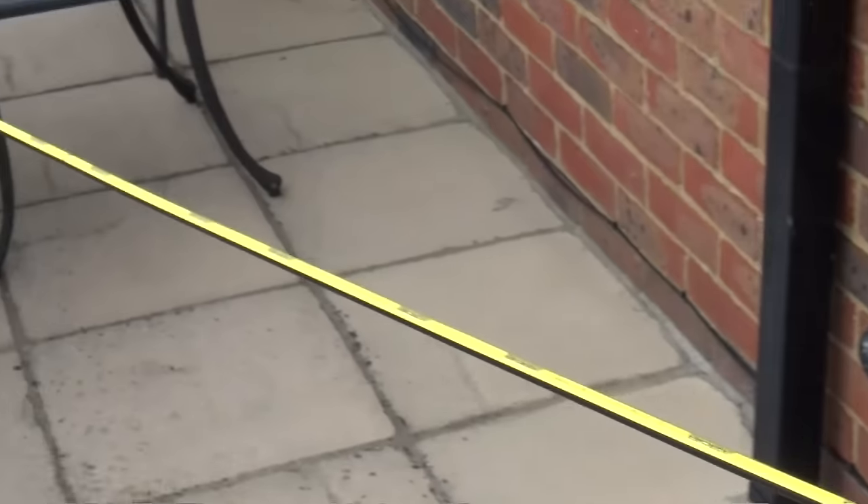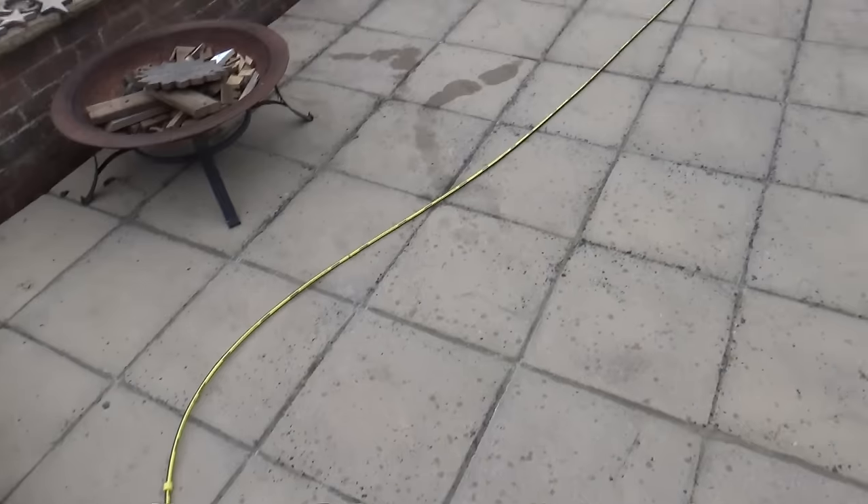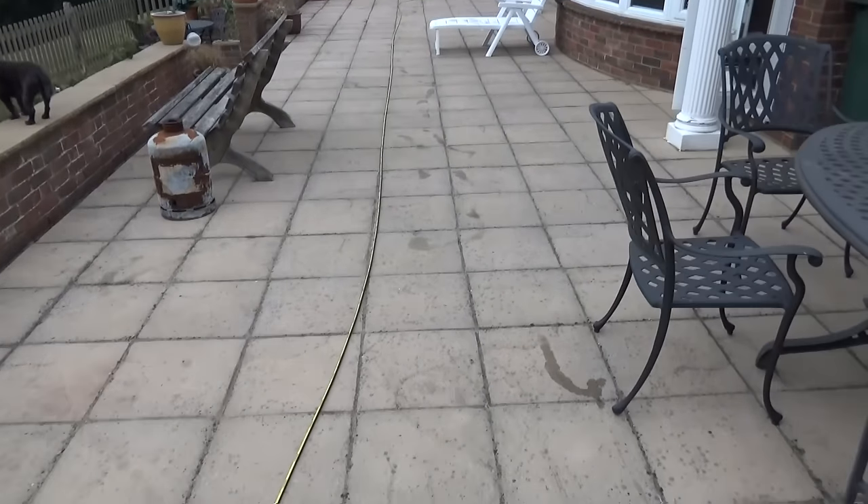After reading some of the other reviews, I've stretched the hose out straight and it's been out for most of the afternoon, and as you can see that really does work — there are no kinks in the hose anymore.